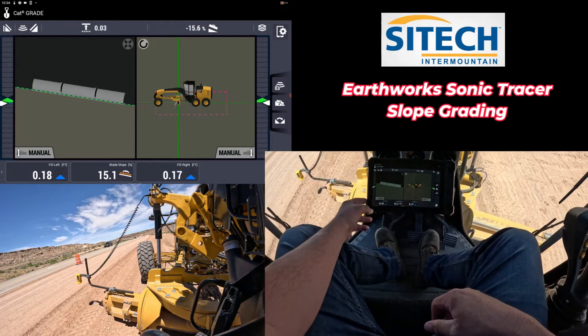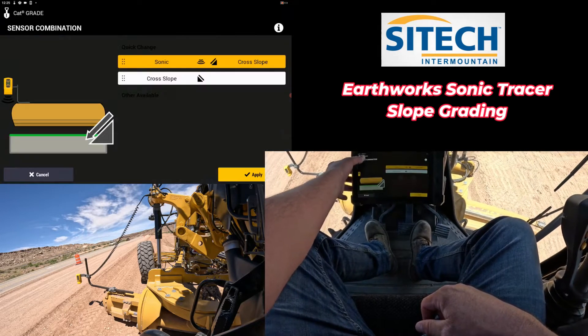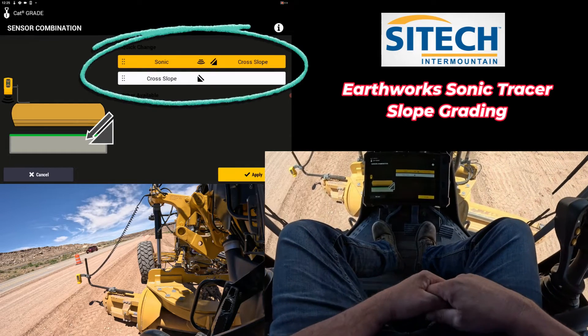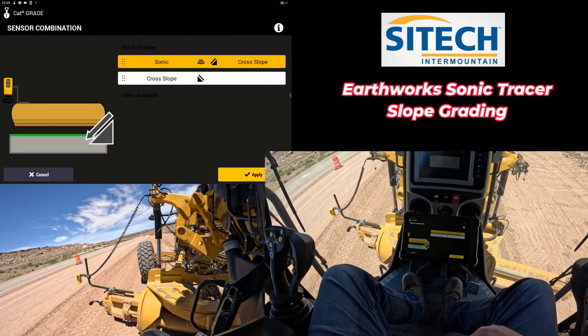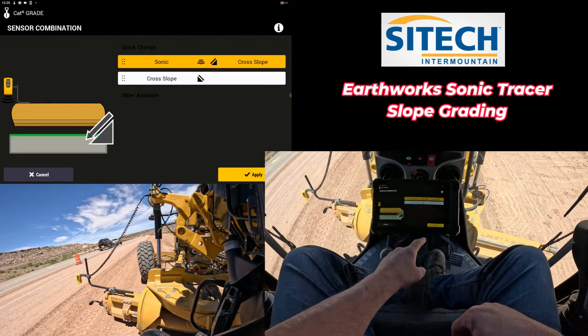It is a full 3D system, but right now I'm set up to run just two-dimensional — the cross-slope sensor — and I've got a sonic tracer out there. Right now I'm in sonic left and cross-slope.